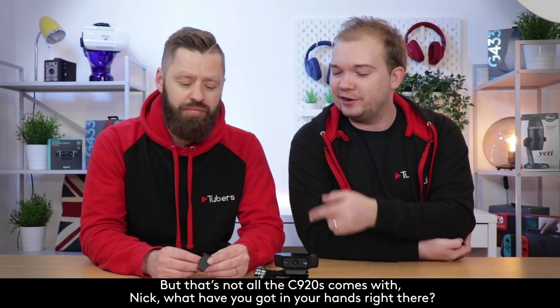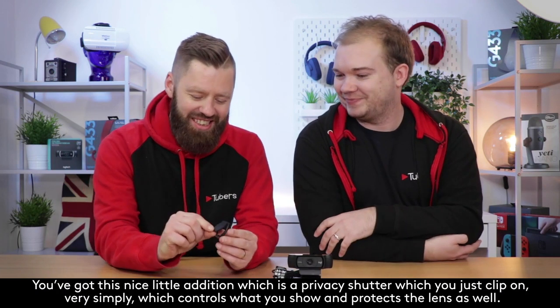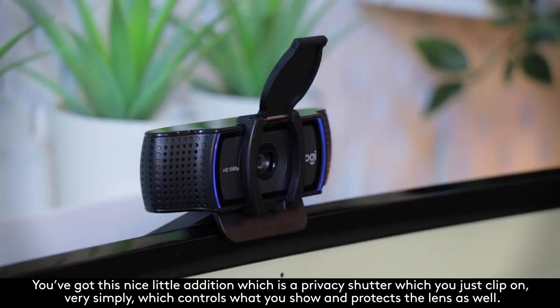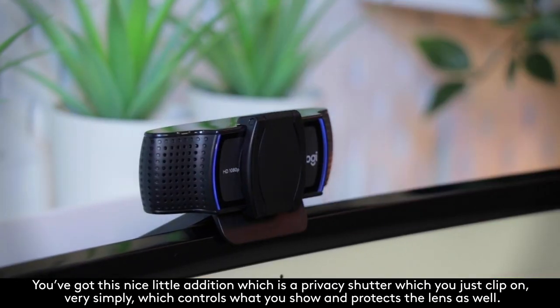But that's not all the C920s comes with. Nick, what have you got in your hands right there? Got this nice little addition which is a privacy shutter, which you just clip on very simply, which helps control what you show and also protects the lens.